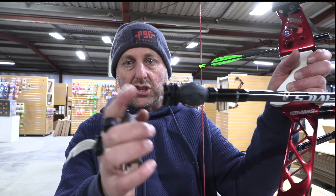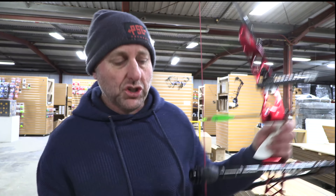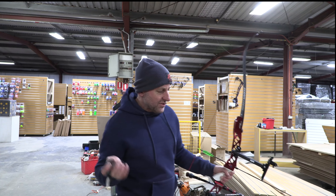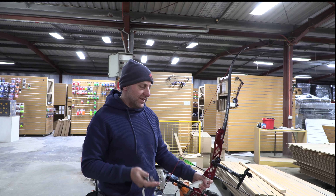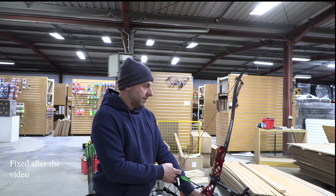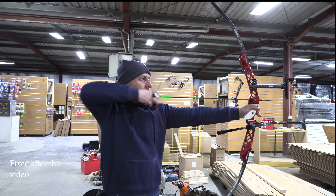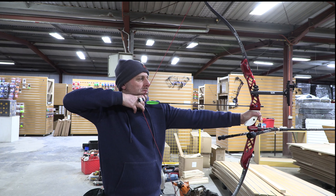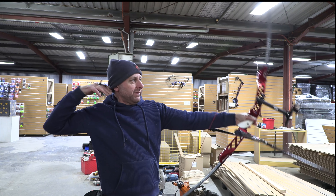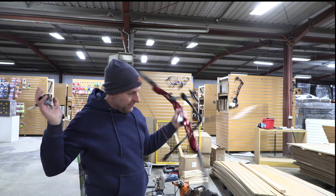One of the weights didn't attach squarely, so it may drop off when I shoot — I can't undo it because it's not sitting squarely. But I'm just interested to see the vibration and how these stabilizers feel. I think they look great. Let's see how they go. Oh, they are nice. They are really nice — like, straight up, just nice.